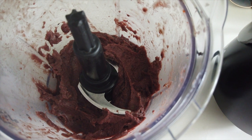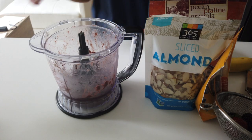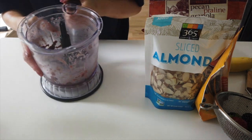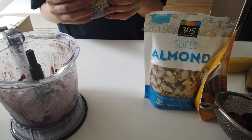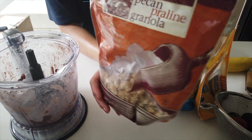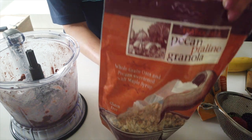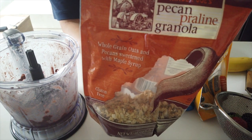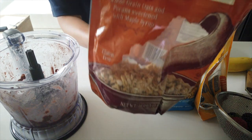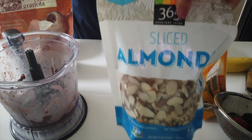Now we're gonna figure out the toppings. In terms of toppings, I like to switch it up but I always have like the same four things. I always have granola — this is my favorite favorite granola, probably my third bag. This is the Trader Joe's pecan praline granola and it's so amazing. If you haven't tried it, please go to Trader Joe's and grab some.